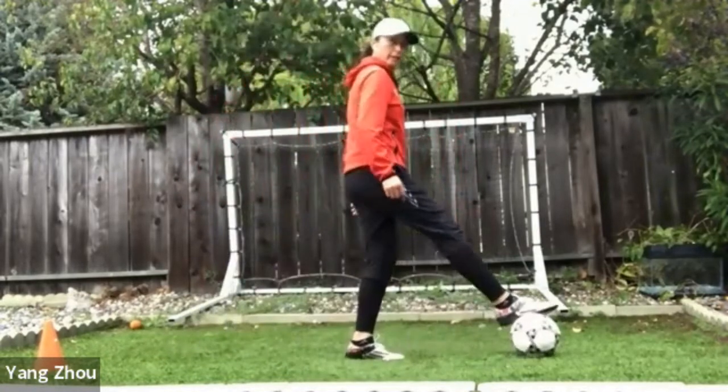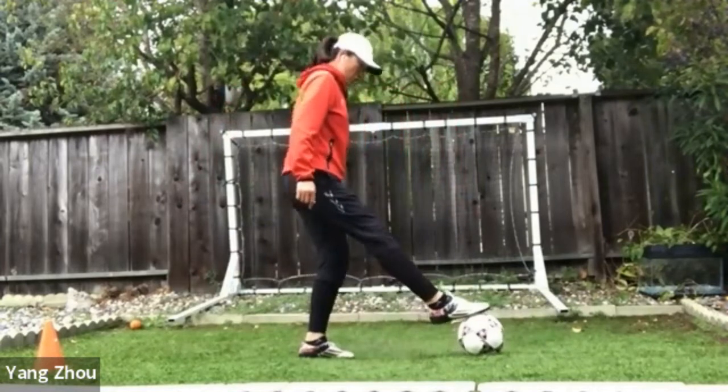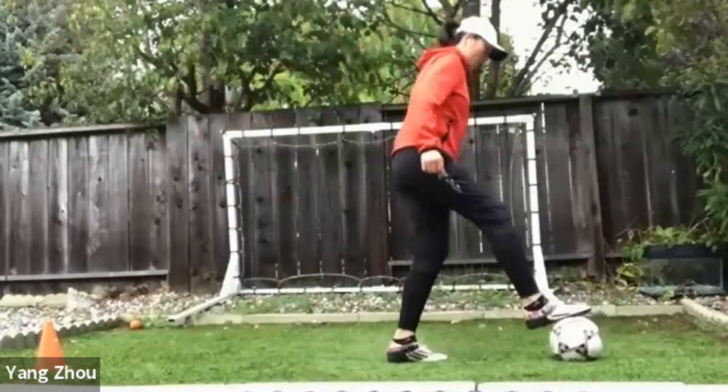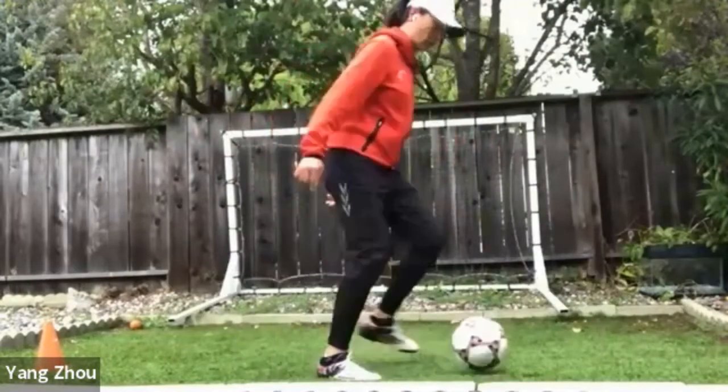Look. Hey, look. One, two, outside, touch forward. One, two, outside, touch forward.